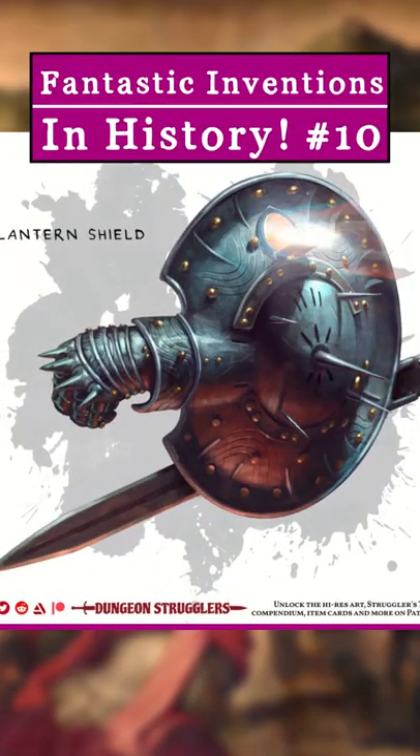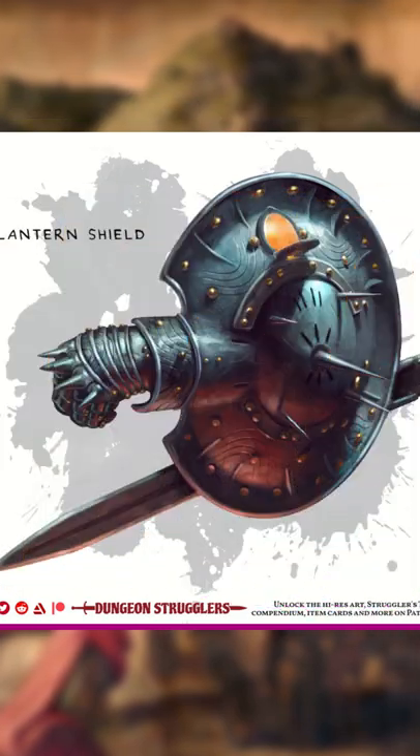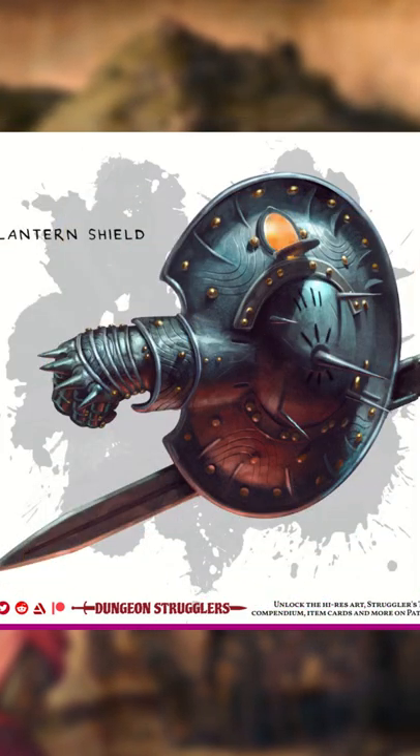The Lantern Shield. This bad boy is the fantastic idea of Renaissance Italy, who believed turning a shield into a Swiss Army knife was the perfect way to win duels.